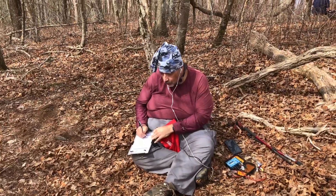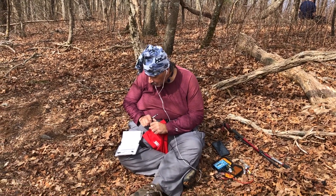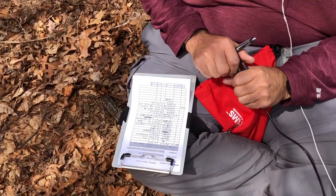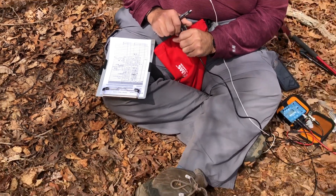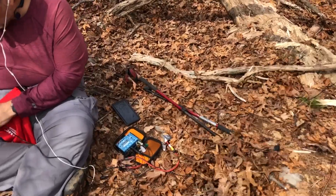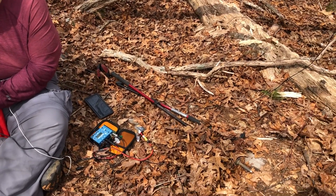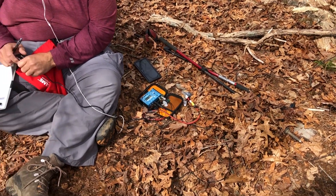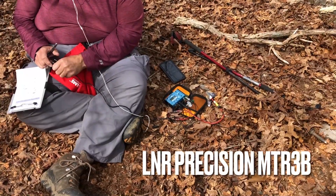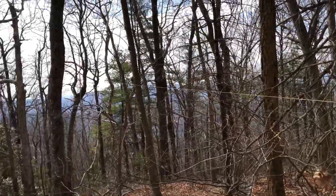There's Richard — the famous Richard N1RBD — he's in beast mode, look at that log! Check out that log. We're having a fun time up here. His entire rig fits in that SOTA Beams red bag — look at that neat little setup. Let me zoom in. There we go — LNR Precision MTR-3B and his own homebrew EFHW.